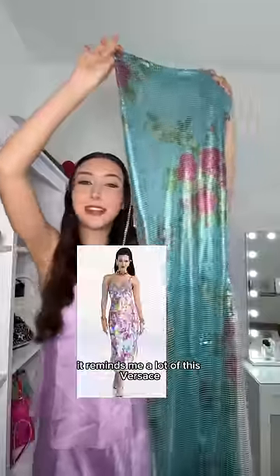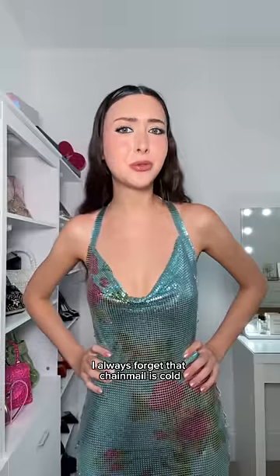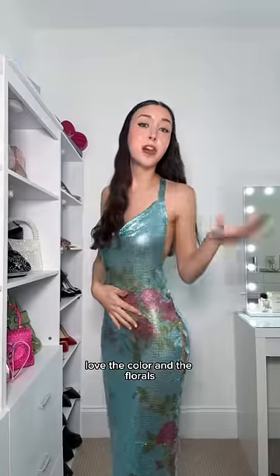Look at this chainmail dress — it reminds me a lot of the Versace lava console look. Let's style it! I always forget that chainmail is cold — it's metal, duh — but the dress is super pretty. Love the color.